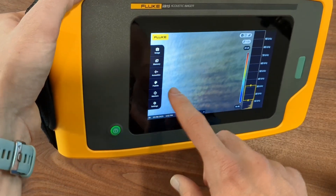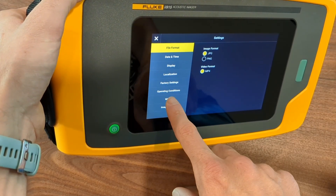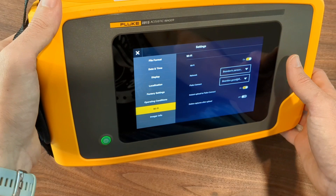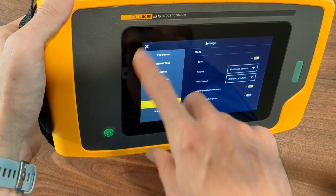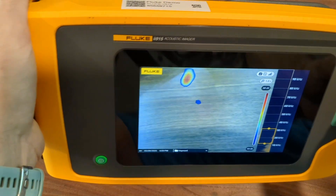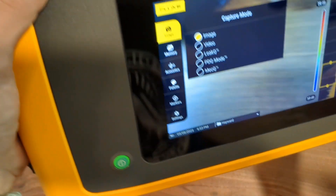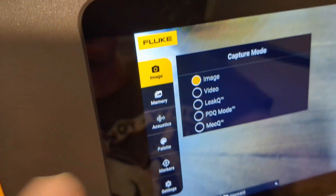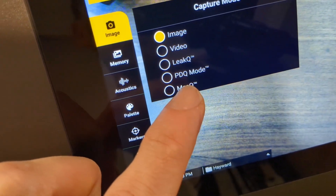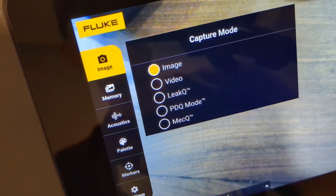I will go into more detail on how you can do that in another video and really walk you through it. But as we look at the settings, you can see this new Wi-Fi setting and it's got different options where you can connect to personal hotspots or networks. Those are the big upgrades with the II9-15. They are more creature comforts than significant upgrades, but you do get all of the same features as the II9-10 — your image or video leak queue to estimate how much air leak is costing you, PDQ for partial discharge in electrical applications, and MEC queue for roller bearings, conveyors, belts and things like that.